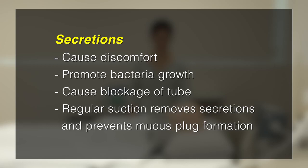Regular suction and cleaning of the inner cannula helps to remove secretions and prevent the formation of mucus plugs.